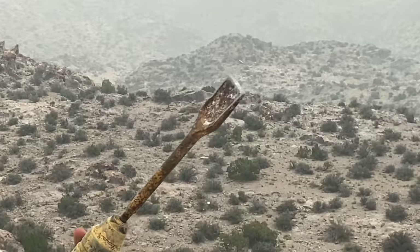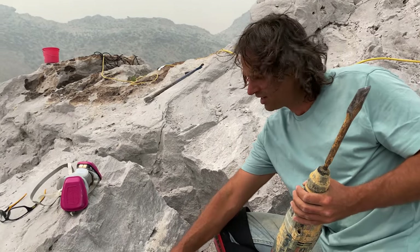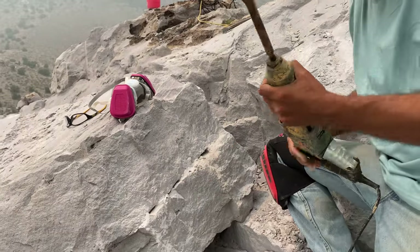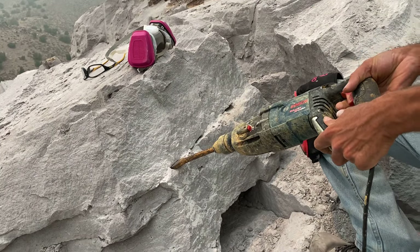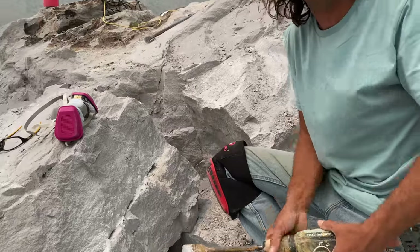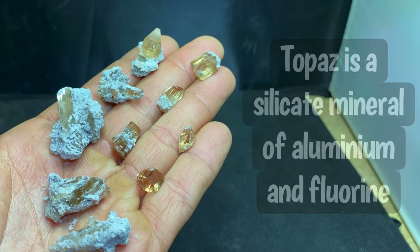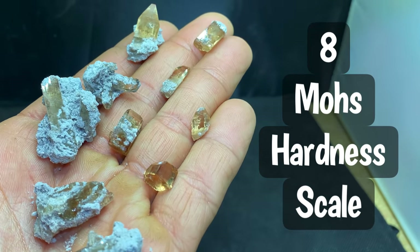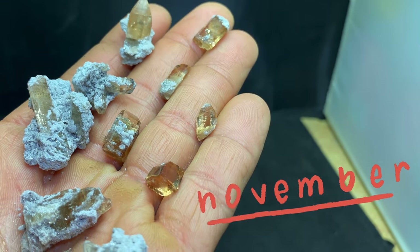This rock is way too big for us to move by hand, so we're going to take the hammer drill. I've already started — you can see we're just putting in these divots. We're going to stick wedges in here and hopefully this whole thing will pop off. Topaz is a silicate mineral of aluminum and fluorine. It's an eight on the Mohs hardness scale and it's the birthstone of November.